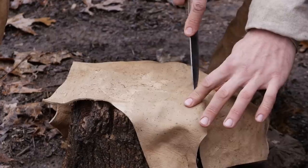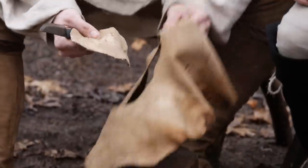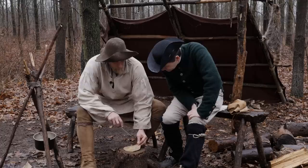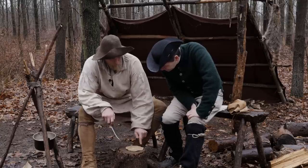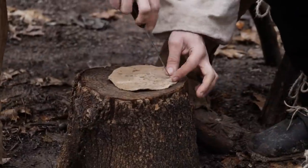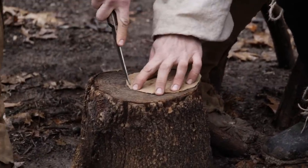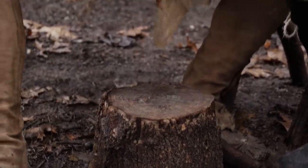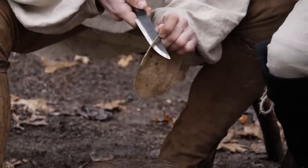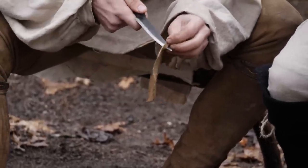It doesn't have to be a perfect circle, just something circular. Once we have our circle piece cut, we set the scrap aside and begin to cut this in a spiral fashion. That's going to give us a lot more length than just cutting single strips. Depending on how thick we want our cordage, that determines how thick we make this cut piece.